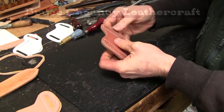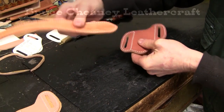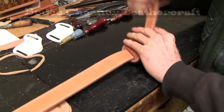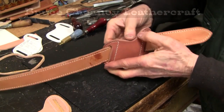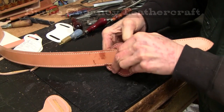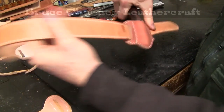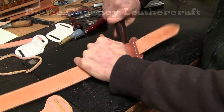I'll shape my belt loops up. Now I have what I call a rubbing stick. I'll open this up and enlarge my sheath, holster, or pocket knife.